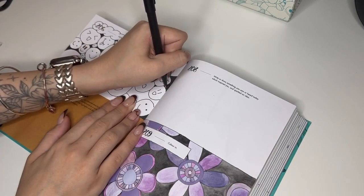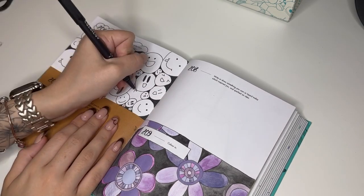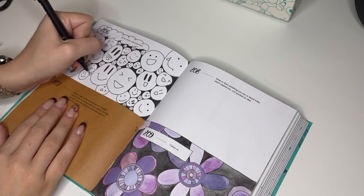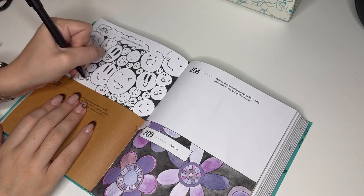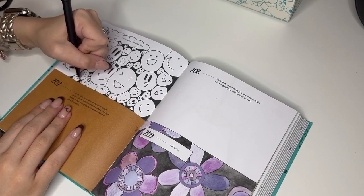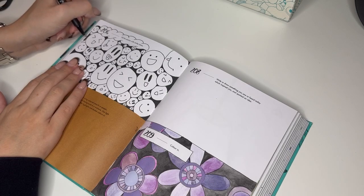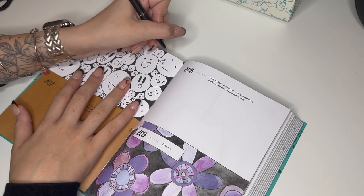You'll also notice this is the first 365 days of art challenge I'm doing in my new room. I feel like the camera setup, ring light, and everything is a little bit better — it's angled slightly better and there's not loads of stuff in the way. My intro and outro background has also changed, which you would have seen in my last couple of videos.